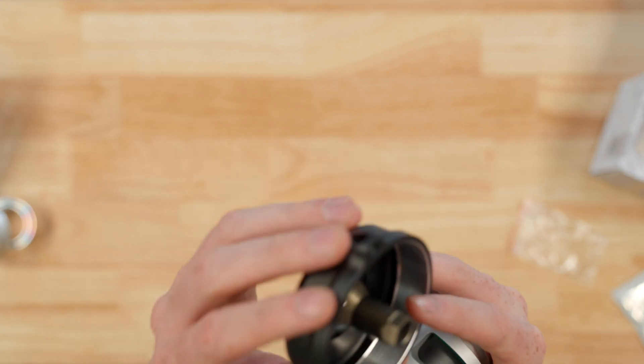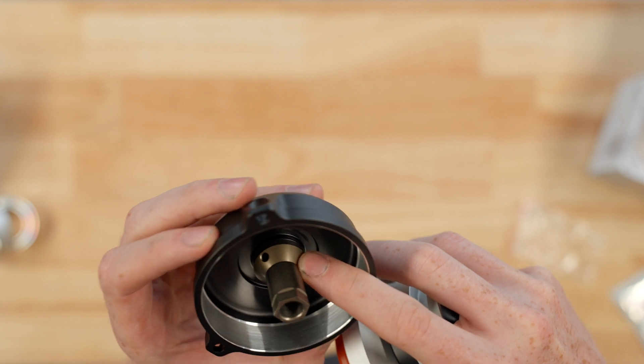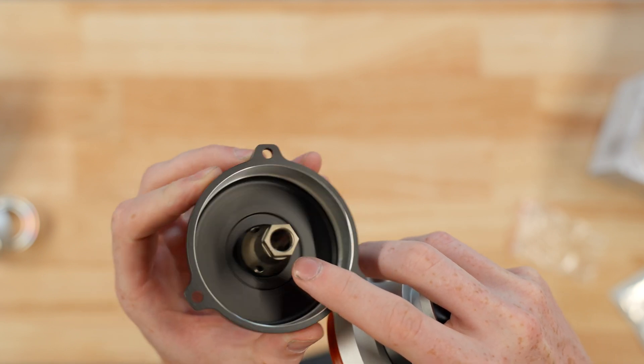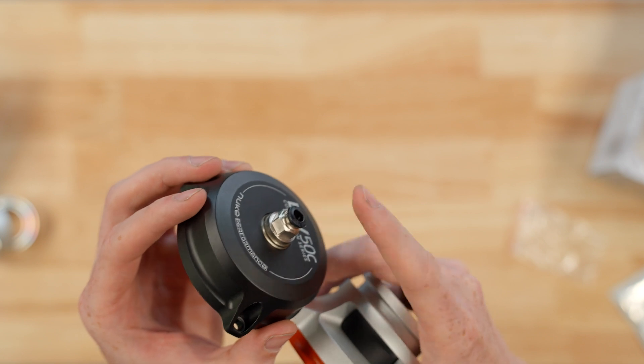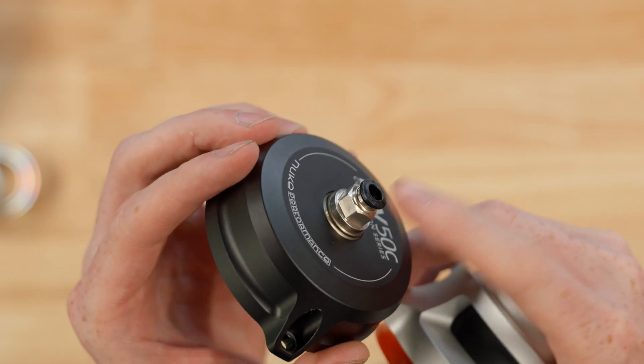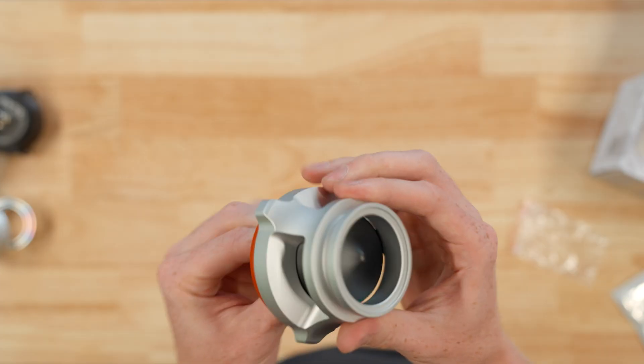Inside the blow-off valve you can see these holes drilled in the piston. This is what gives us a good guide for the diaphragm to follow, and opening and closing it allows the vacuum to actuate the diaphragm. This is effectively the most important aspect of the blow-off valve in controlling the boost of your car.